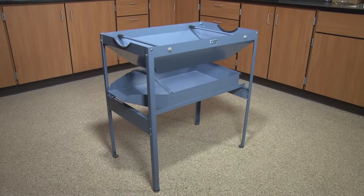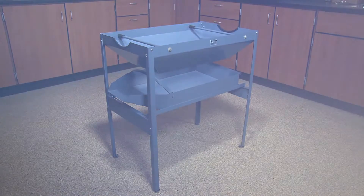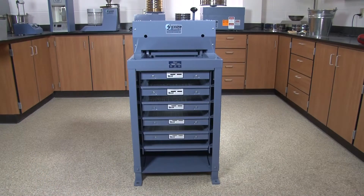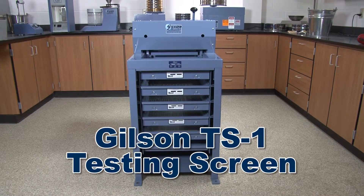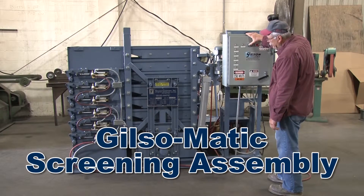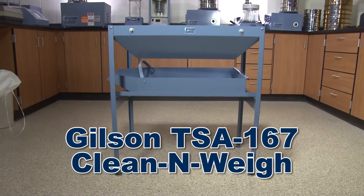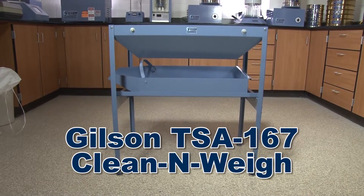The Clean & Weigh accessory is also a great tool to aid in cleaning your screen trays. From the industry gold standard Gilson TS1 testing screen to the automated in-plant Gilsonmatic screening assembly, Gilson has the right screening equipment to fit your particle size determination needs.